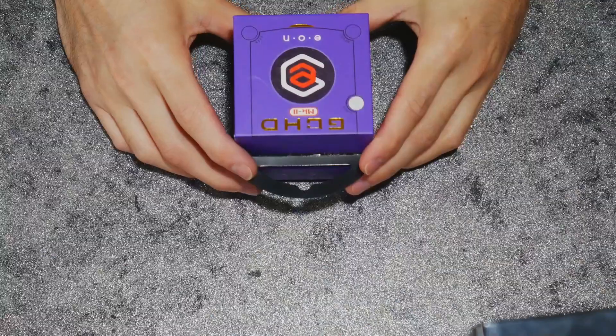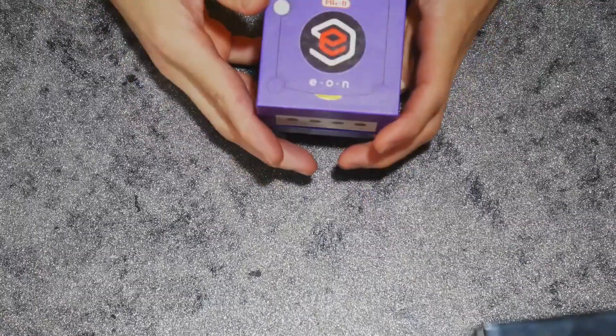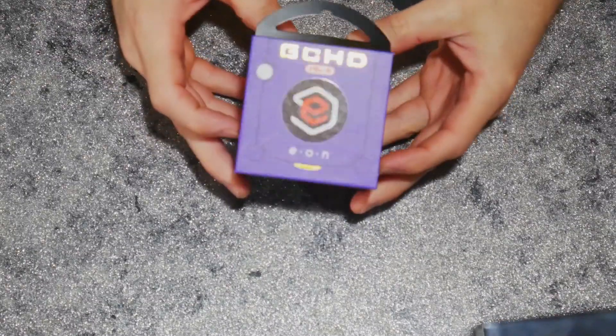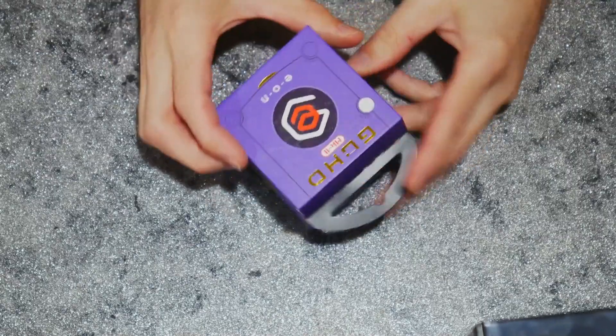Let's go ahead and go into the unboxing and then we'll go into the other stuff after that. What we got here is the GCHD MK2 from EON. It comes in this real cute little GameCube-shaped box here. I dig it, but what we're going to do is just tear this open and take a look at it.